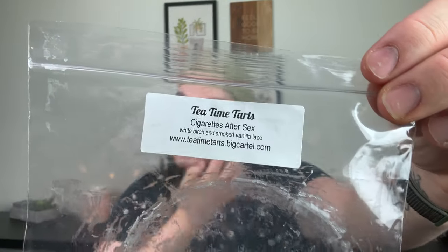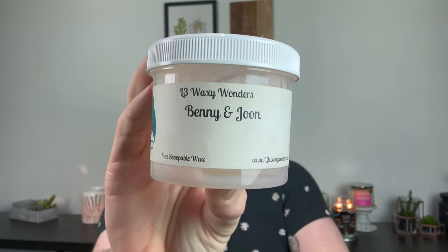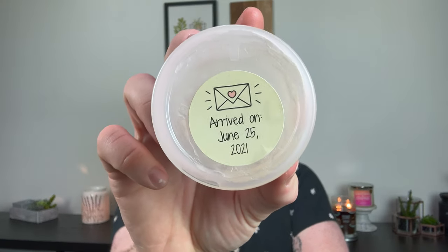From Tea Time Tarts, Cigarettes After Sex — white birch and smoked vanilla lace. I don't like Tea Time Tarts. The wax is really funky — soft and squishy — and when I melted it I barely got a throw. Not a repurchase. From L3 Waxy Wonders I did a small scoop of Benny and June — a fruity French baguette scent. This is old, from June 2021, but it was okay. Nothing to write home about — just smelled like a fruity, bready scent. I did it in my Scentsy warmers and it lasted most of the day.